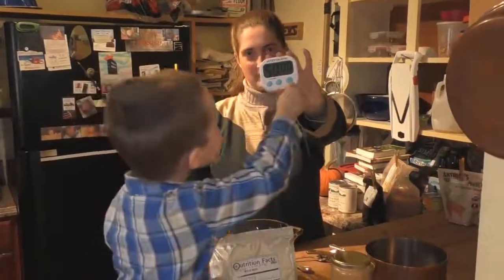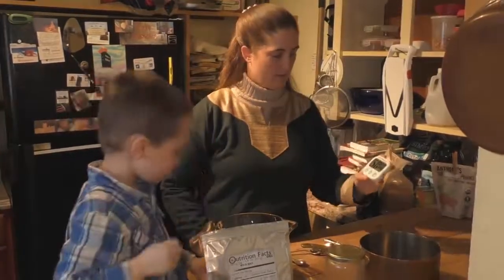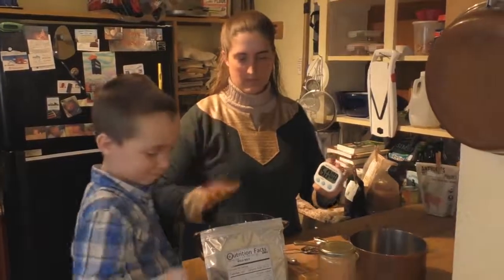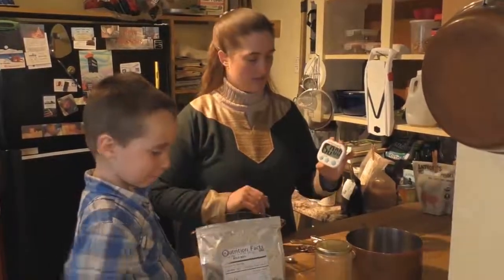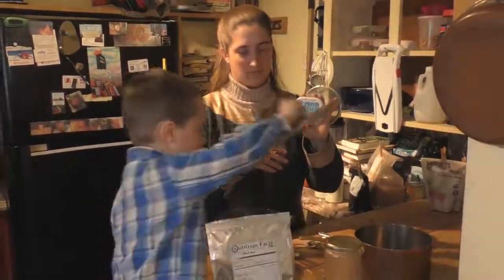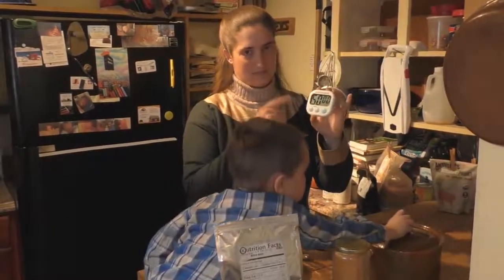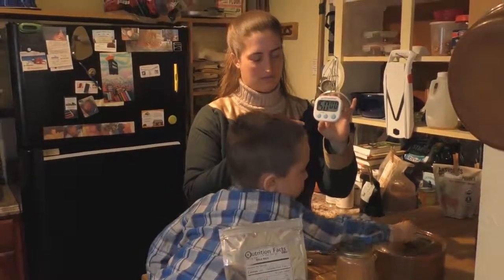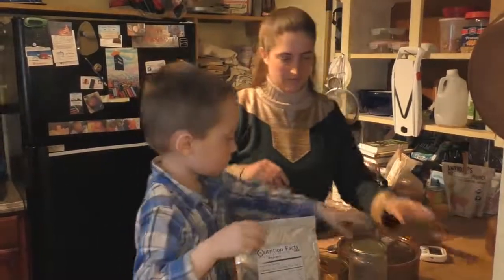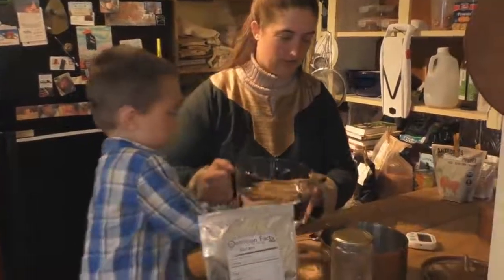You need to set your timer to 50 minutes because normal store rice cooks in about 45 minutes, but because this is organic wild black rice you need more time. Over the past several months — maybe a year — that we've been making this, I've found that 50 minutes is a good amount of time to cook the rice. What I like to do is put the water in the pot first.